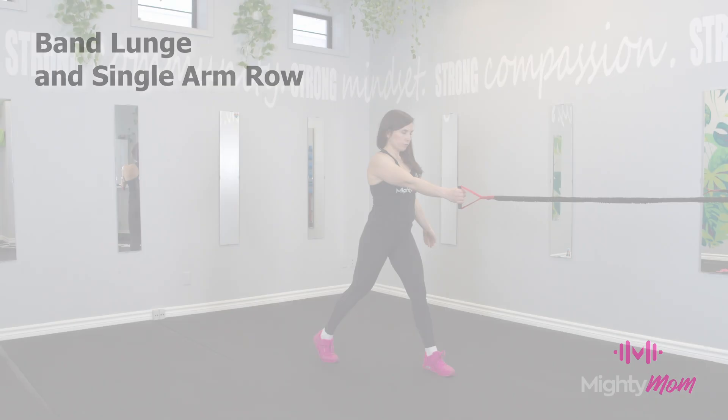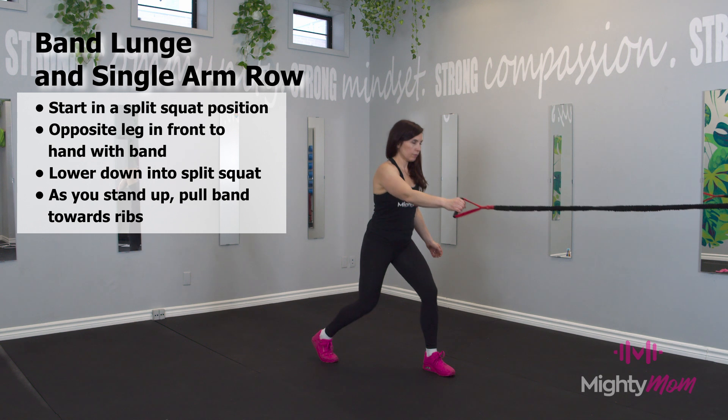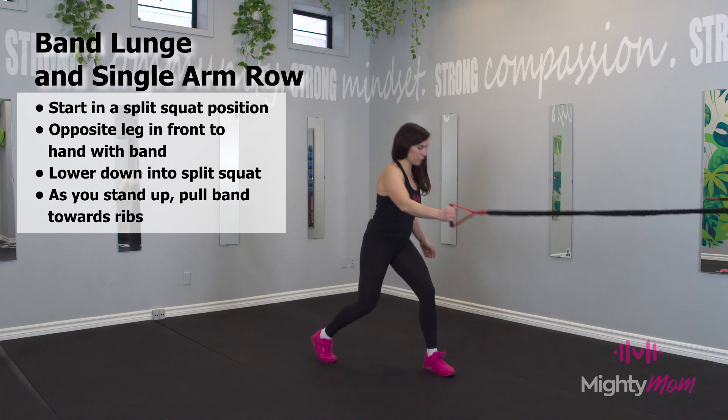Band lunge and single arm row. Hold the band handle with one hand, opposite leg in front, lower down into a split squat. As you extend from the split squat, row the handle in, squeeze the shoulder blade.